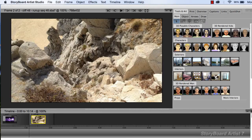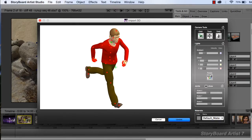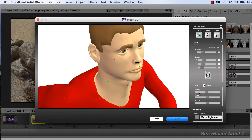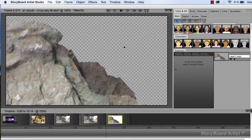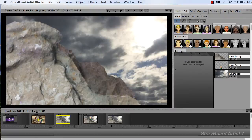Storyboard Artist 7 is the pre-vis product you've been waiting for. Simply use built-in art, put things where you want, then tweak them for the perfect shot. No time-consuming complex 3D worlds to forge — just compose the frame you want and show off the sequence.